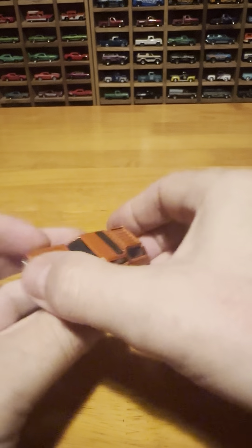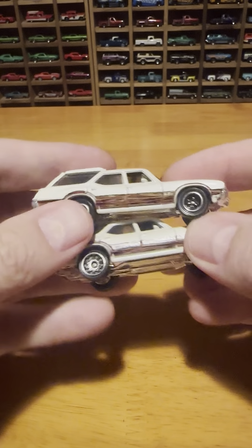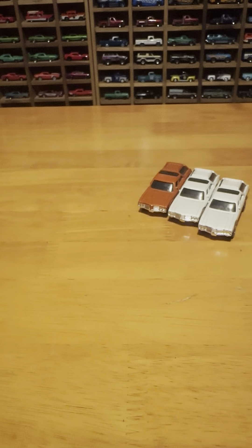A little bumper sticker action going on there. Got the white ones with the wheel variation, as you can see — the two different white versions of the Olds Vista Cruiser.